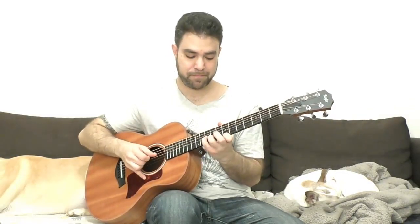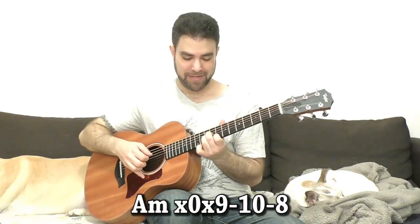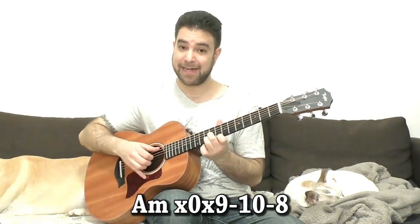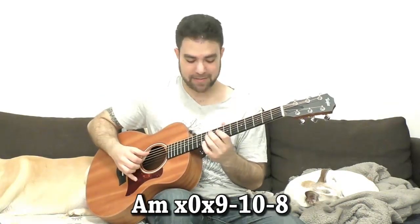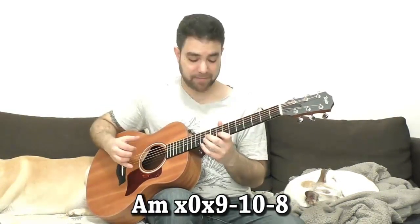You can end on nine on the third string and have the D minor shape there for A minor — it's eight, ten and nine with the open A string.